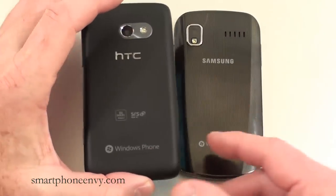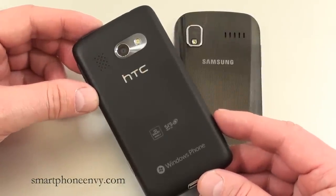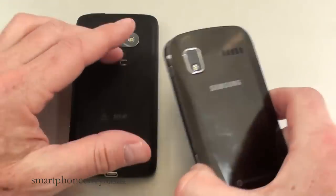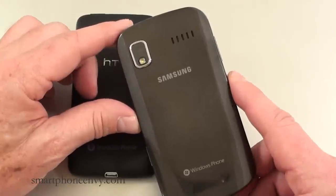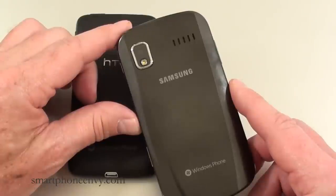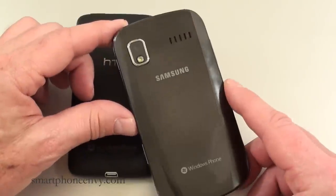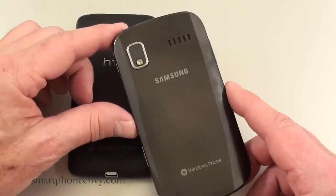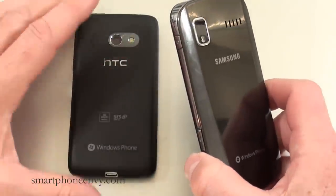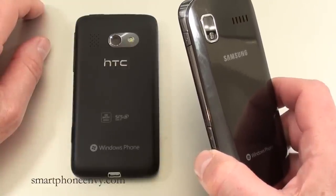The HTC Surround has a 5 megapixel camera with LED flash, geotagging, and 720p video capture. The Samsung Focus also has a 5 megapixel camera with autofocus, LED flash, and geotagging, plus additional features such as smile detection and image stabilization. Video capture is also 720p. The Samsung Focus battery is a 1500mAh unit rated at 6 hours and 30 minutes of talk time on 3G. The HTC Surround has a 1230mAh battery rated at only 4 hours and 10 minutes of talk time on 3G.